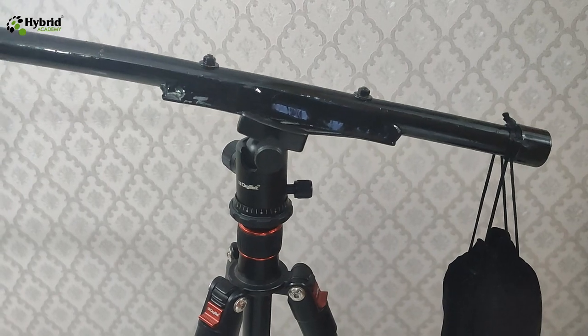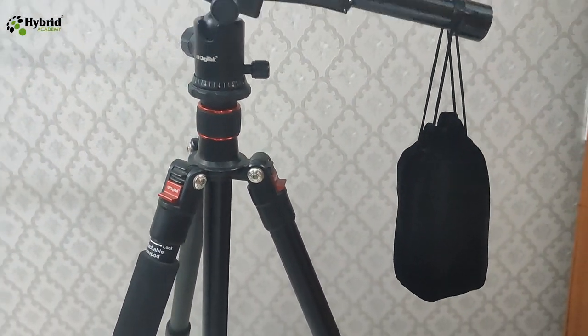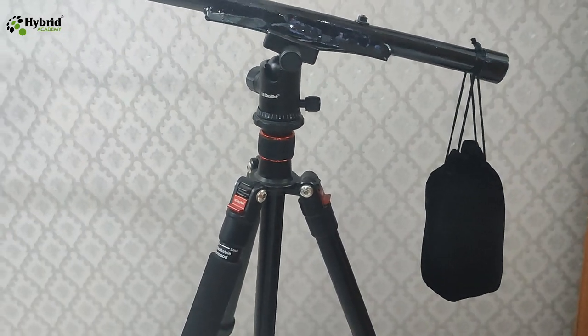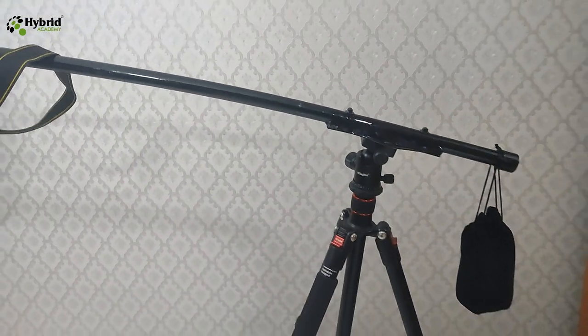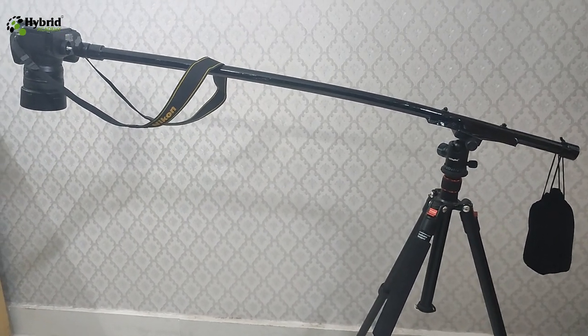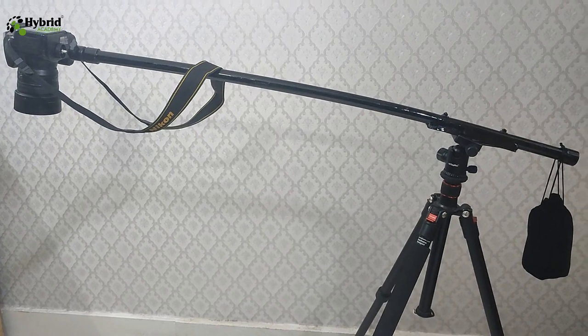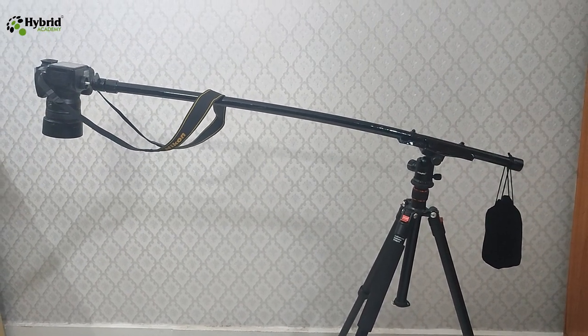This is the same plate we used, screwed to the horizontal bar, and this is the counterweight I mentioned — it balances the DSLR camera. This provides a complete setup for product photography as we wanted. Hope you like the video — please share, subscribe, and put in your comments. Thank you.